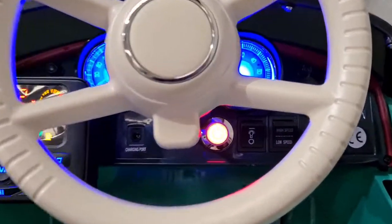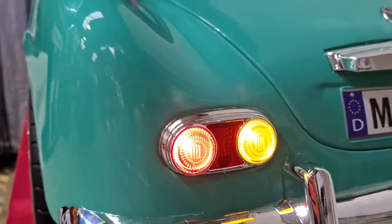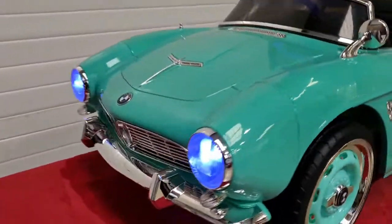To switch the headlights on is simply this button here, and they look so real. And then we've got the headlights.